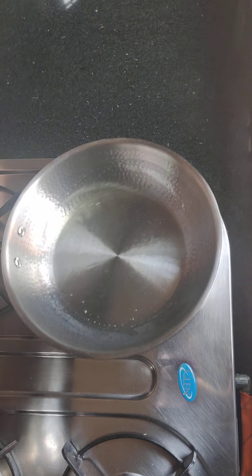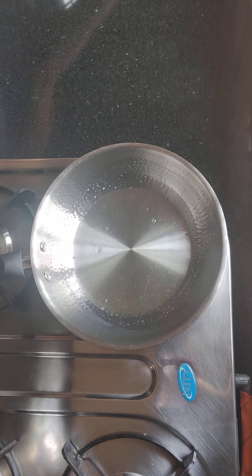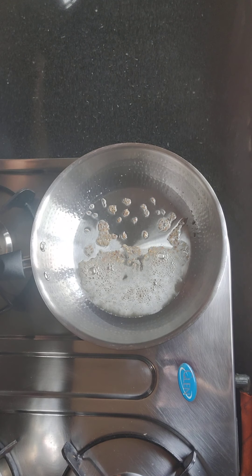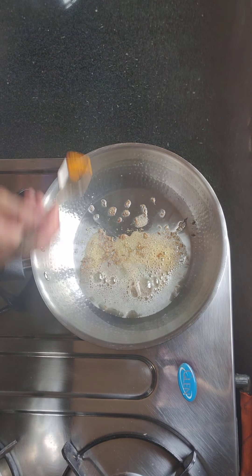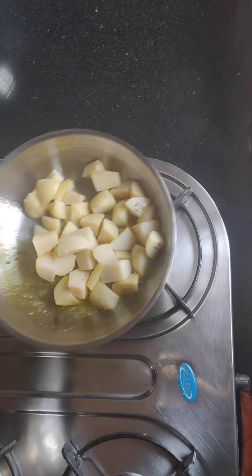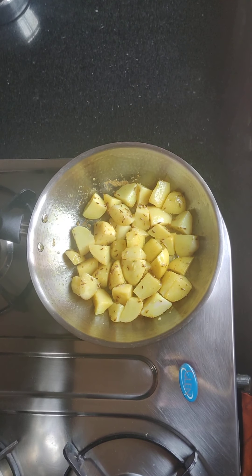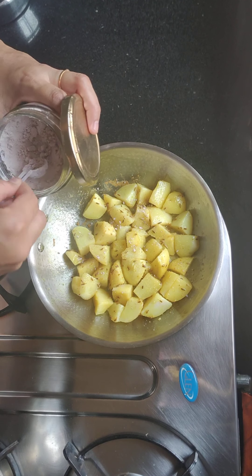I will add some salt in the pan. My favorite ingredient is hing. This is the favorite — sendha namak or kala namak. We put a bit of kala namak, which will give a good flavor.